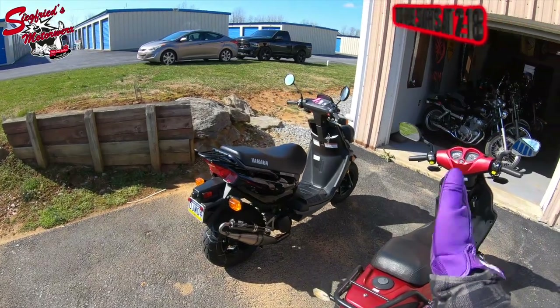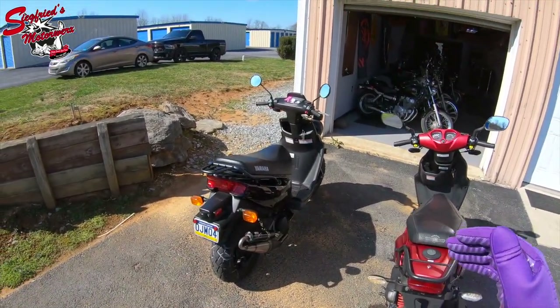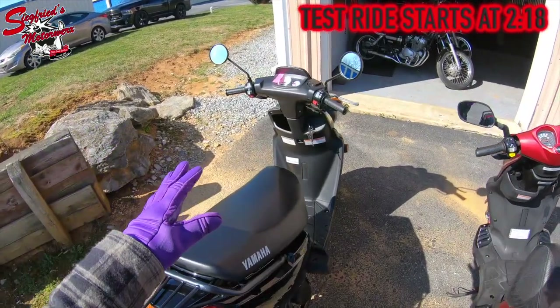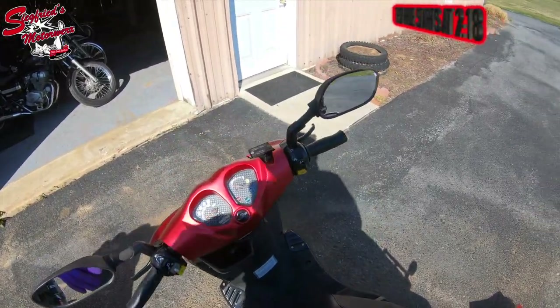Two different scooters, two different manufacturers, same exact power plant — and the power plant is really what makes us at Siegfried's Motor Works love these Zumas and why to this day we love these Genuine Roughhouses.